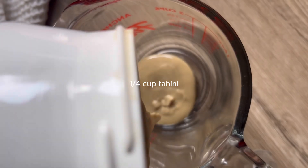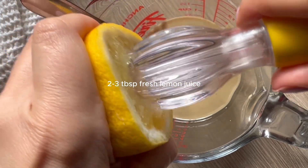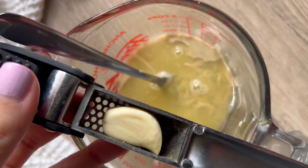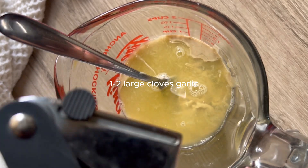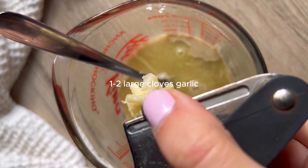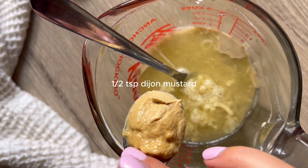Now we're going to add one quarter cup of tahini. Depending on your tahini, it could have different thickness. It's going to make it so creamy and delicious. Then we're going to add two to three tablespoons of lemon juice, about half of a large lemon juiced. We're going to add one to two large cloves of garlic — depends on how garlicky you like it. Caesar dressing, that's one of the classic flavors, is just tons of garlic.